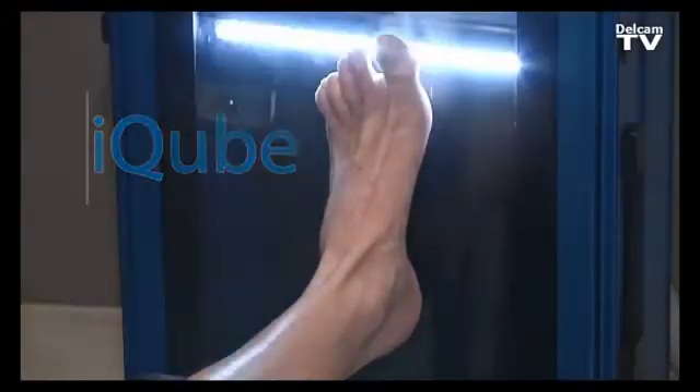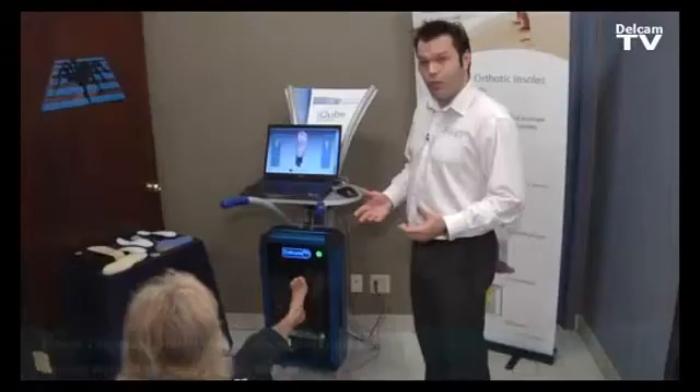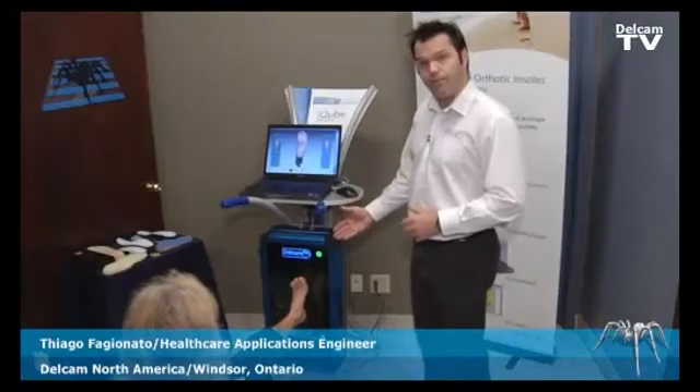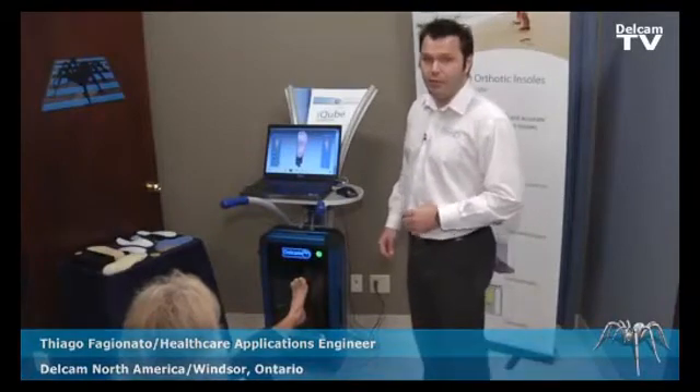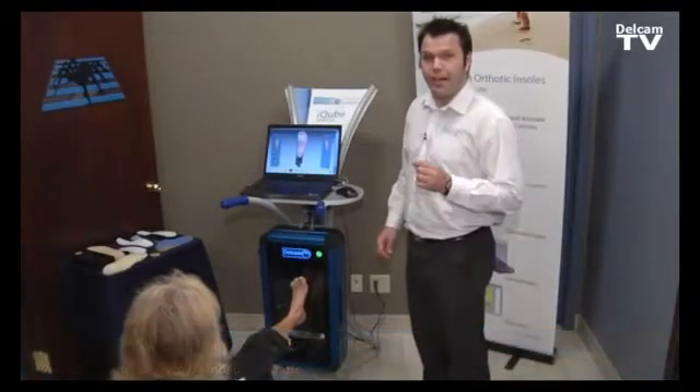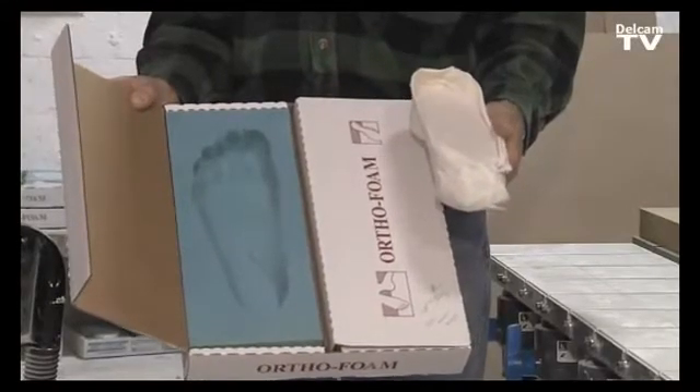The iCube station allows us to use the iCube scanner in three positions: a non-weight bearing scan, a semi-weight bearing scan, and a full weight bearing scan. It also allows us to scan a crush box and a cast that comes from the practitioner.